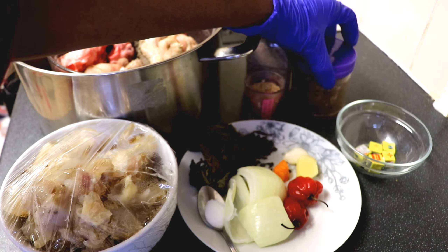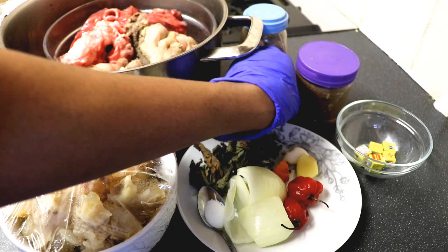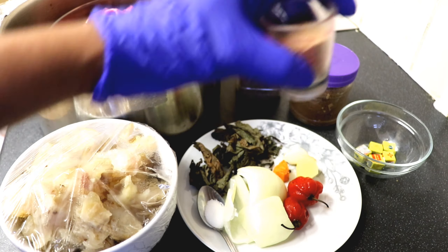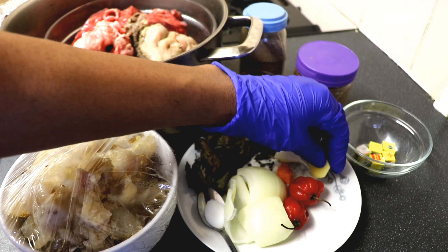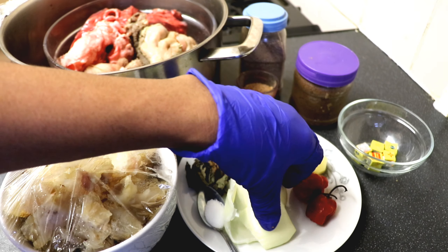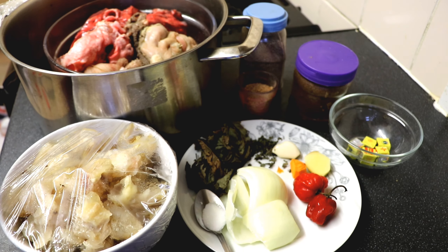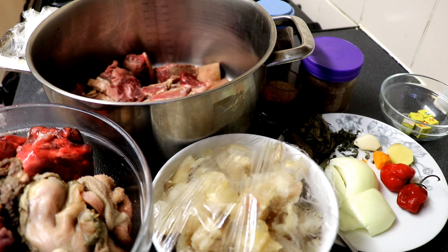I will be using pepper soup spice — I will write down the name of all the ingredients used in this video on the description board. I will be using blended crayfish, garlic, turmeric, ginger, scotch bonnet — you can also use blended ground pepper — onions, Maggi cube, salt, and scent leaves.